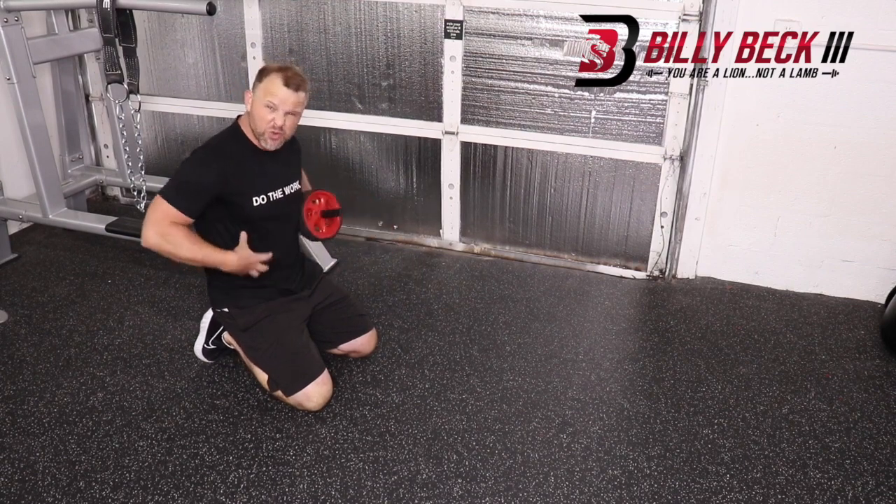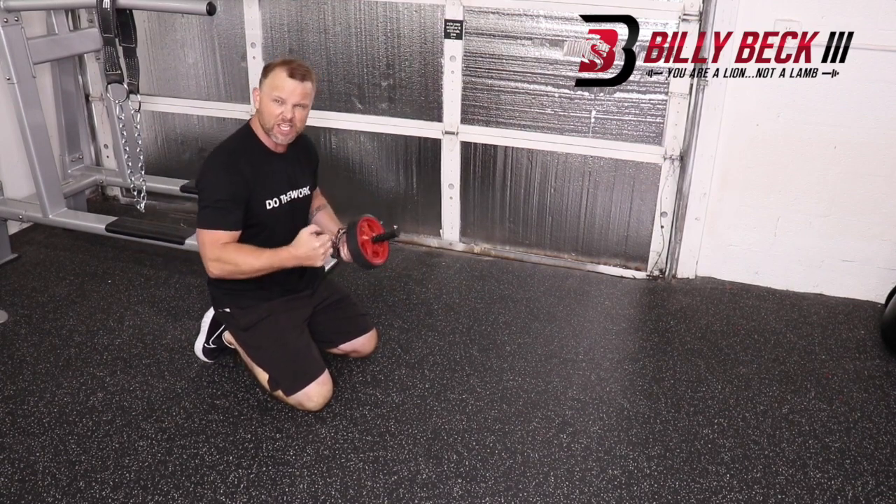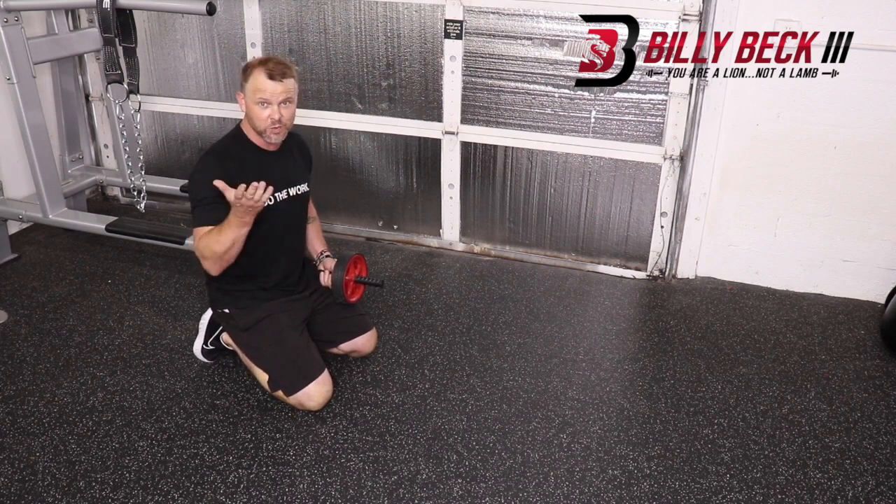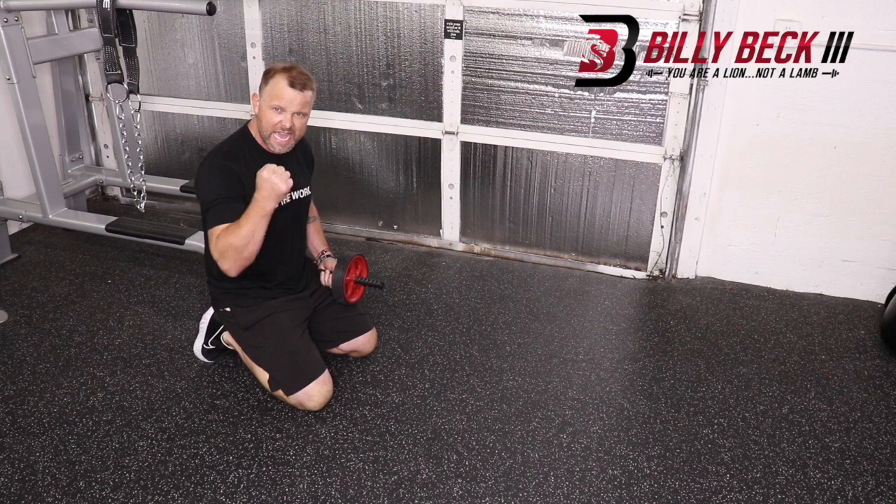The key is you flex this — like someone's gonna punch you in the stomach — and you brace the entire time. Don't get loose. If you get loose in your core, you can tweak something sometimes. So engage, be present.